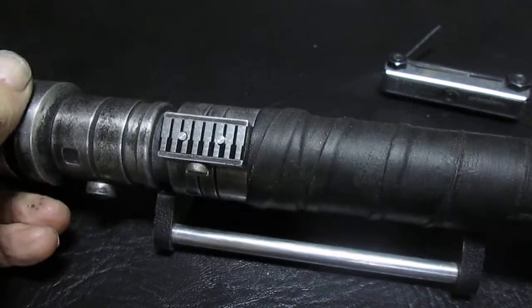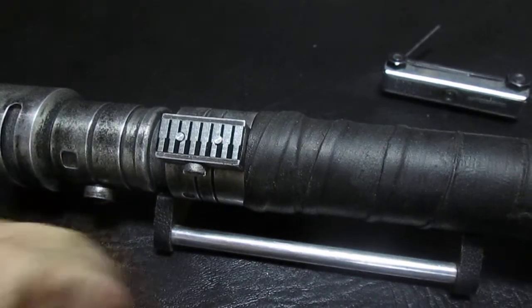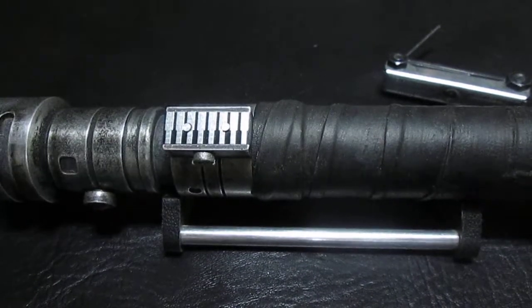And there it is. So once again folks, this is Darth Ellis — thank you for watching, and may the Force be with you always.